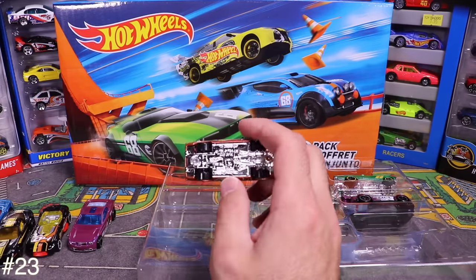Next is the '69 Dodge Coronet Super B — opening it up reveals more flame job cars. Gotta love all these flame-job Hot Wheels! Double flames that shoot off to the side. Very cool looking.